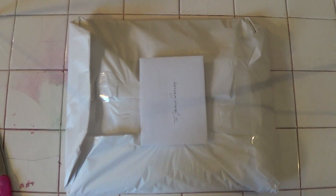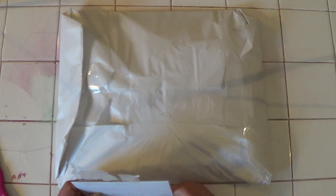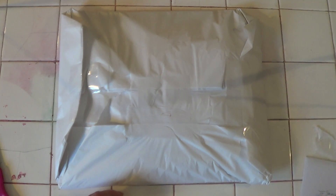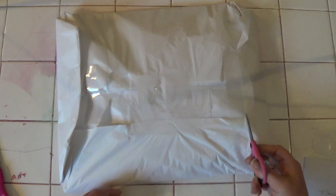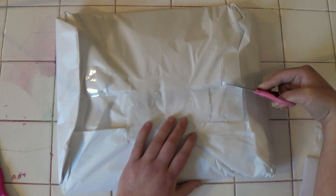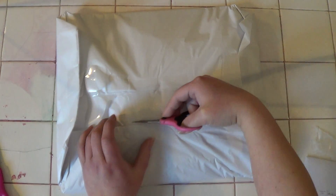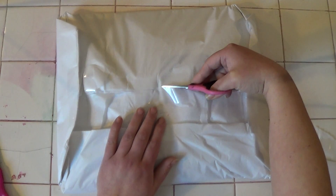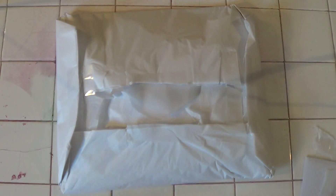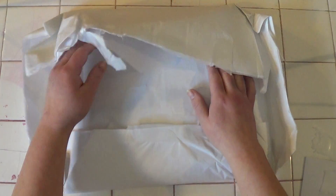Hi everybody! I just wanted to show a rack that I got today in the mail. I didn't know what RAK meant — R.A.K. — until this lady told me it's a Random Act of Kindness. So I thought I'd open it on film because it's heavy and I'm so excited I could barely wait to open it. The mailman brought it today, let's see what we got inside!